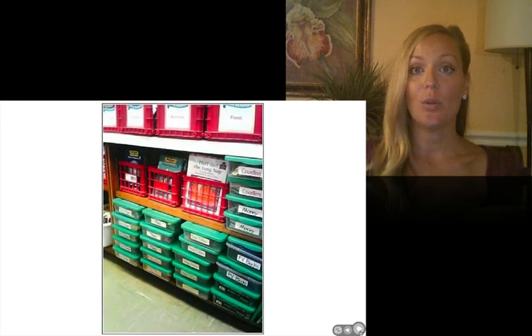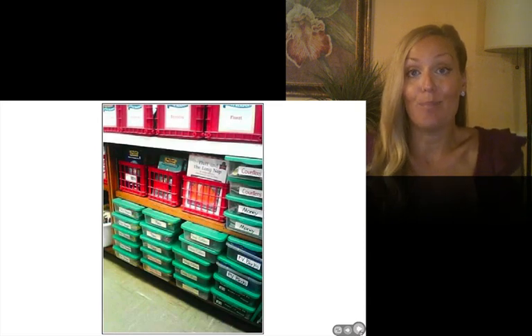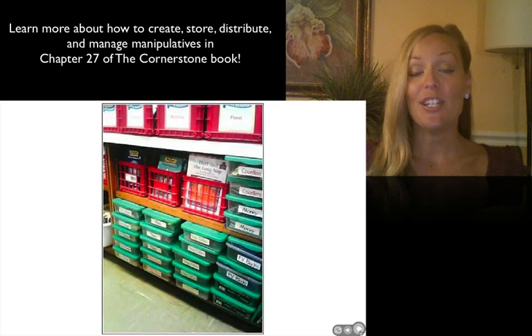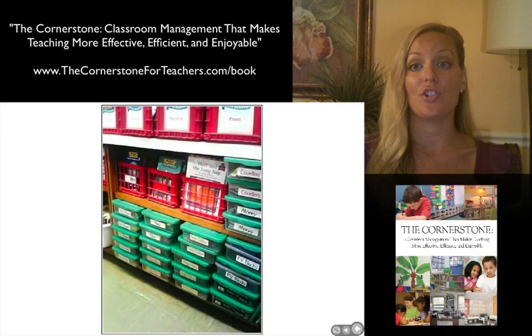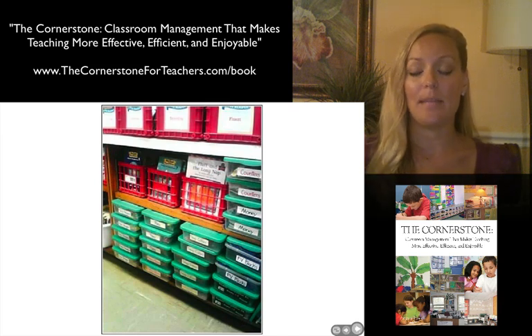If you have individual manipulative kits like these, you may or may not find that they work well for you. I noticed that when I passed them out, students would have to open the lid, dig through, find the one they need, put the lid back on, and then have this big bulky container on their tiny student desk — and it was in the way. So I found it much easier to spend an afternoon redistributing everything so all the counters were in two or three boxes, all the play money was in two or three boxes, and so on. Then the math helpers could grab just the two bins and pass out one bag to each child, so they don't have that big bulky container.